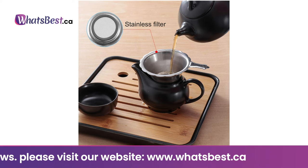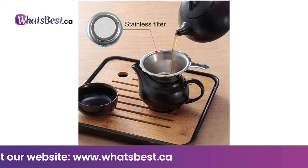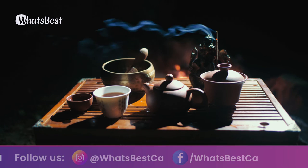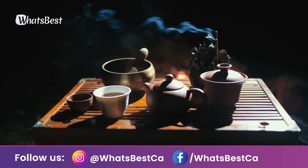Ideal for tea lovers at home, the office, parties, travel, outdoor settings, and restaurant use. A very unique and practical teapot with infuser and teacups.